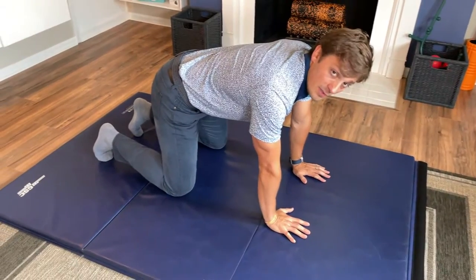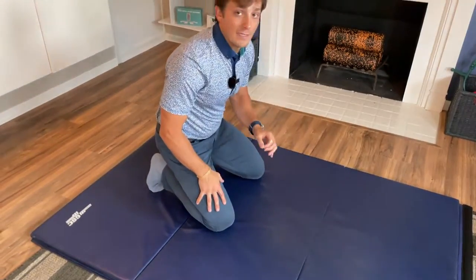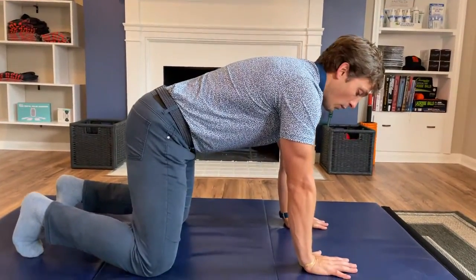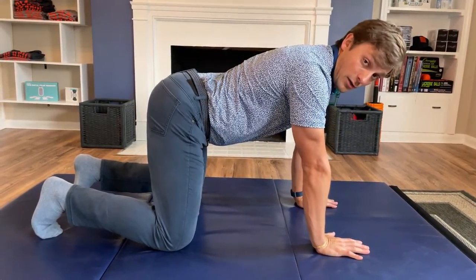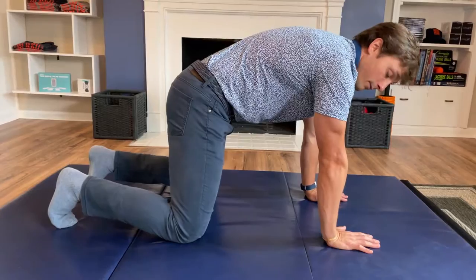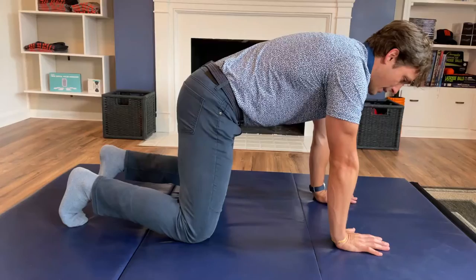This is a great position to understand and learn neutral spine. Neutral spine is a position — it's different for everyone. It's about finding your neutral, because every body is different. We use this position to figure out what your neutral is. First, go into an anterior pelvic tilt, otherwise known as a J-Lo booty, and then a posterior pelvic tilt, or plumber butt, and then cycle through: J-Lo, plumber, J-Lo, plumber.